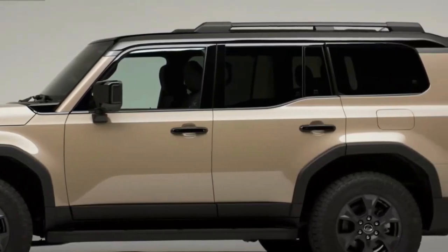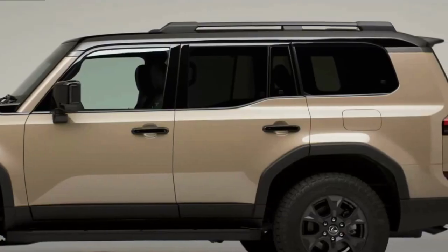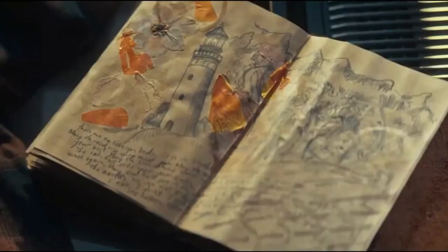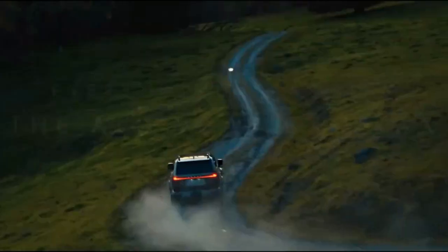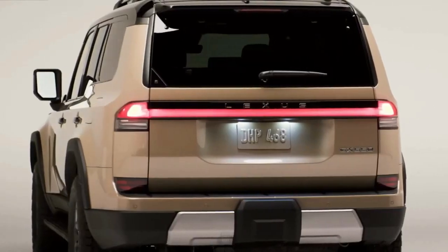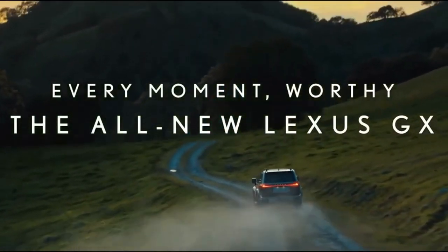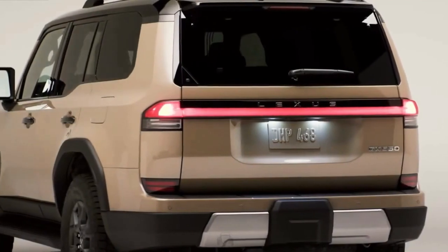The new Lexus GX has not gotten much more efficient. If you were hoping the new GX would bring dramatically better fuel economy, you will be disappointed — at least with the first powertrain option. Lexus estimates the EPA will rate the 2024 GX at 17 miles per gallon combined, a 1 mile per gallon improvement over the outgoing V8 model.